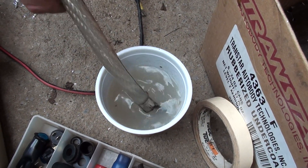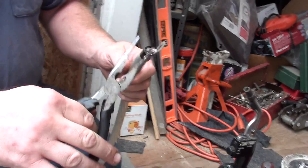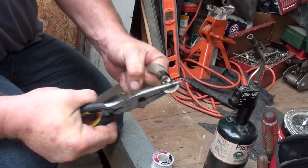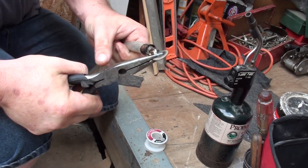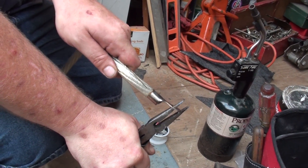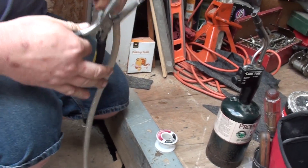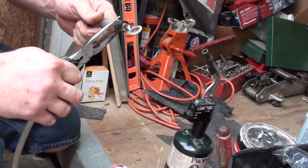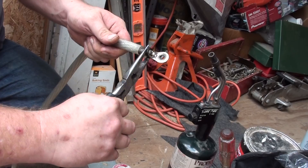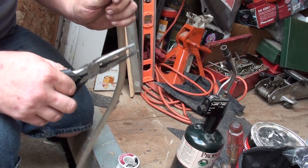Now after we got this cooled off, we're going to grab a pair of pliers, grab this here, and you're not moving this. You can grab it any way you want and you're not going to move her. If you'll notice, the whole upper end of this wire got stiff — watch this. That's from it sucking the solder into the wire along with the flux. This will never, ever, ever turn loose on you.